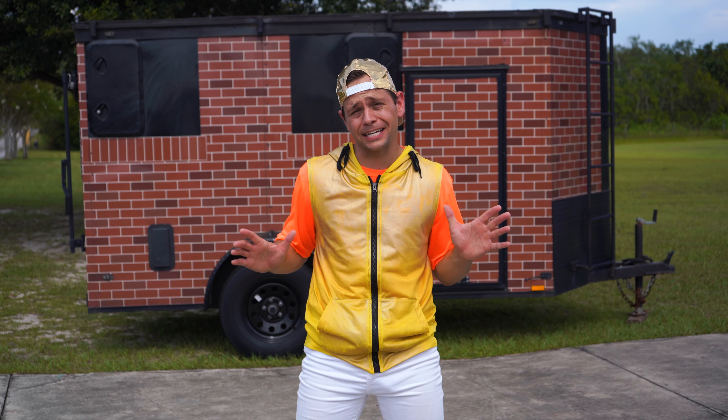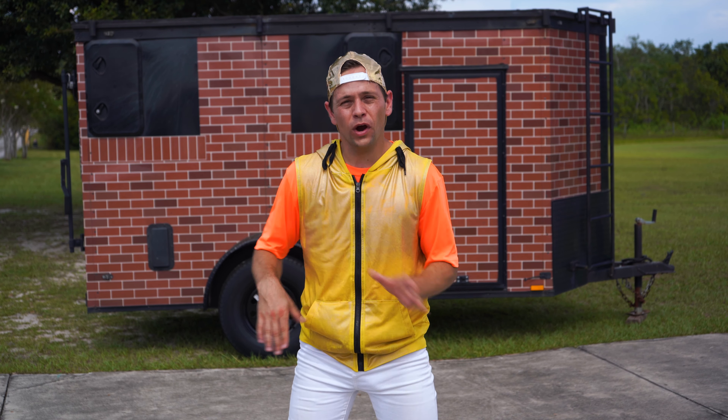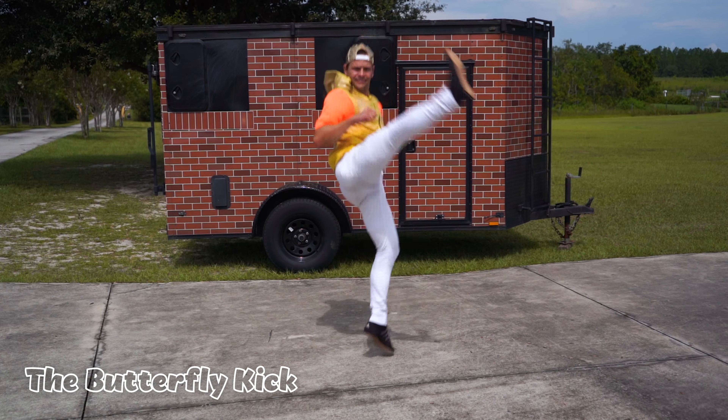What's up, everyone? Welcome to How To Circus. I'm Zach, and today we're going to go over a butterfly kick. So get up, clear some space, make sure your parents are watching, and let's get to it.